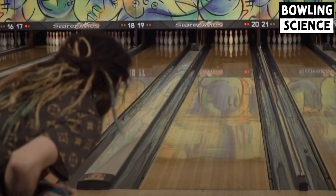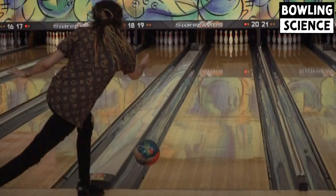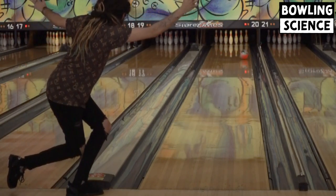This here is my Squatch Hybrid, similar layout to the Black Ridiculous. This is four and a half by five and a half, with the pin an inch and a half above the ring finger to PAP line. So this is just a slightly stronger drilling than the Ridiculous.